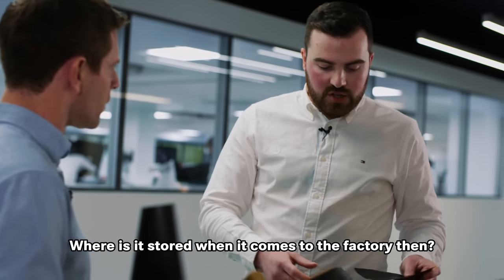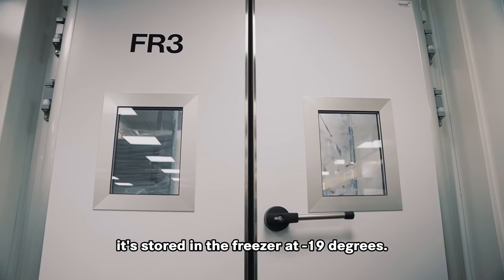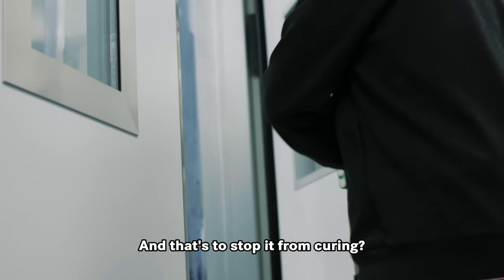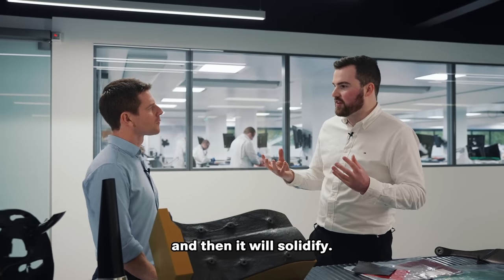Where is it stored when it comes to the factory? Because it needs to be kept cool, it's stored in the freezer at minus 19 degrees. And that's to stop it from curing? Yes, because any heat and the resin itself will start to cross-link and bond and then solidify.